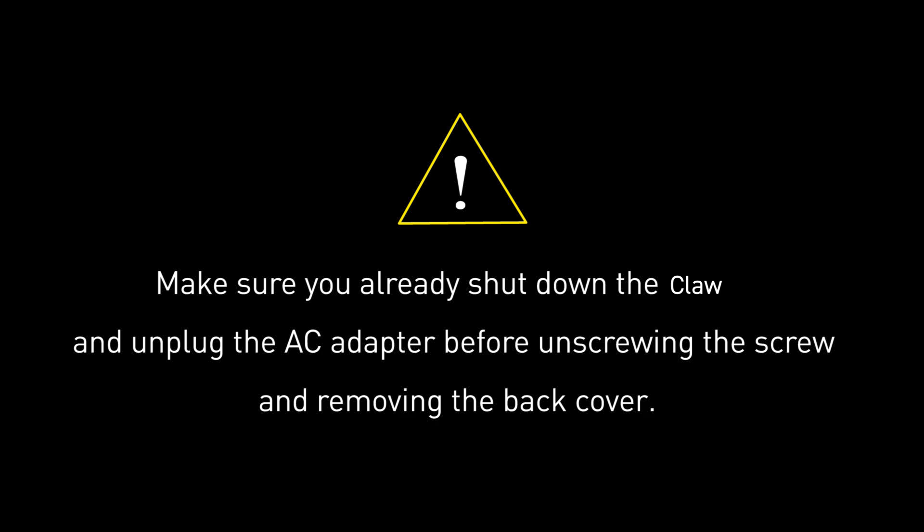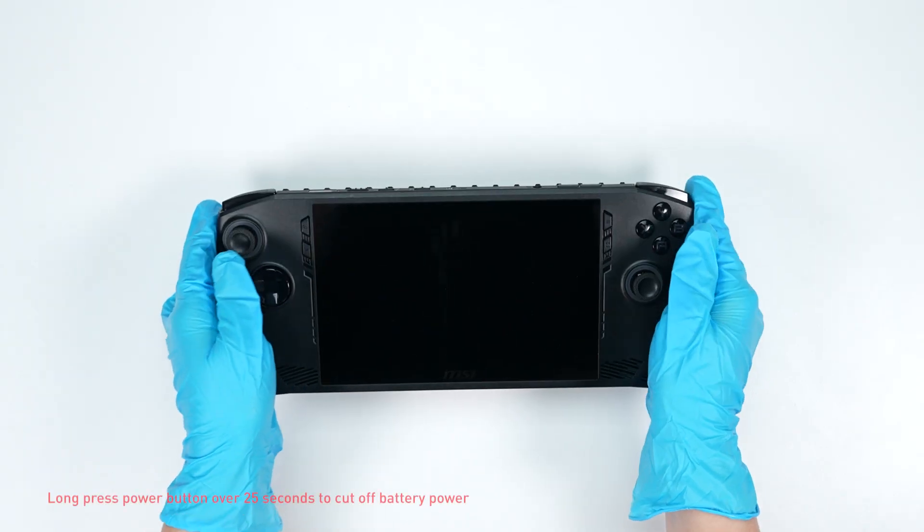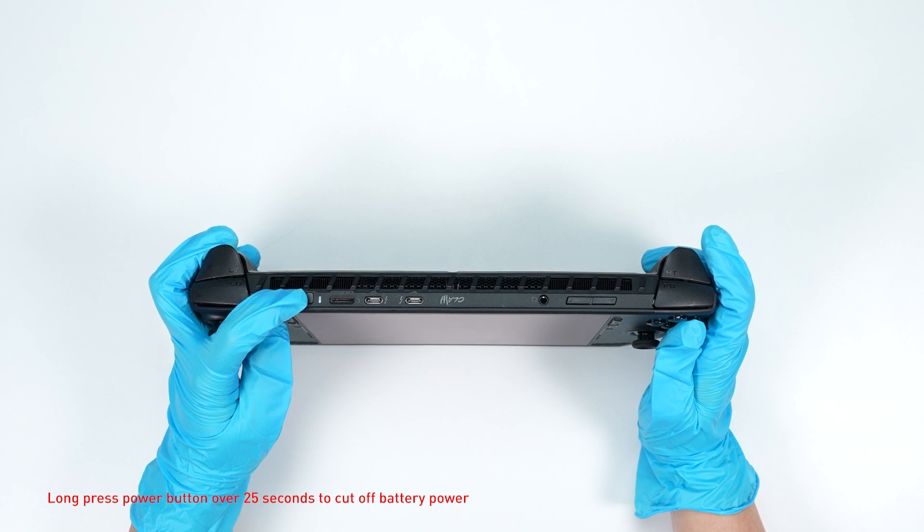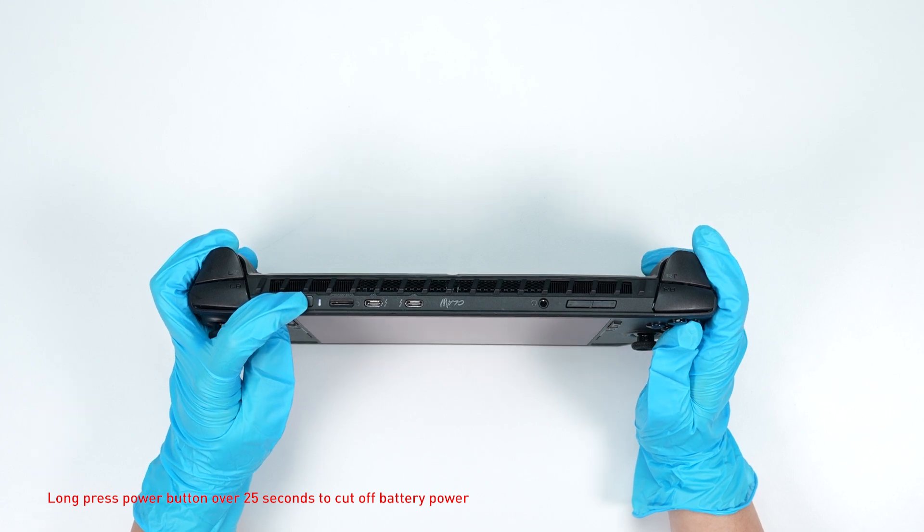Before you begin pulling everything apart, please make sure that your CLAW is turned off and the adapter is disconnected. Long press the power button for over 25 seconds to cut off battery power. The battery power will be successfully cut off and it will not turn on unless you connect the adapter back.